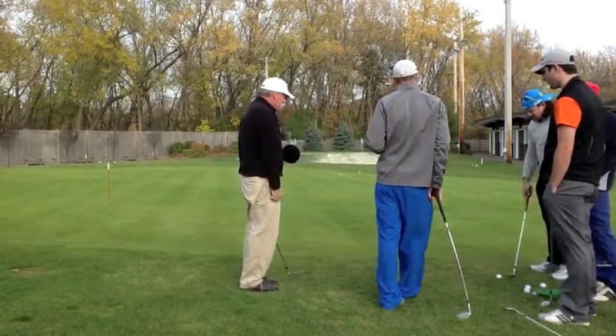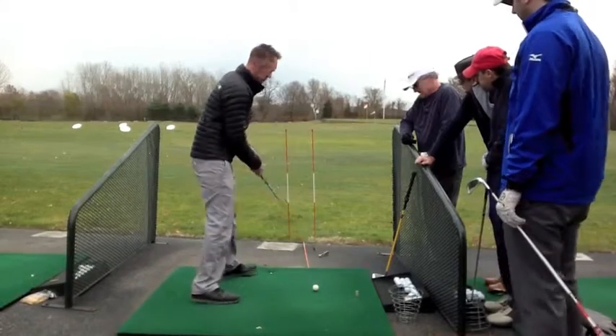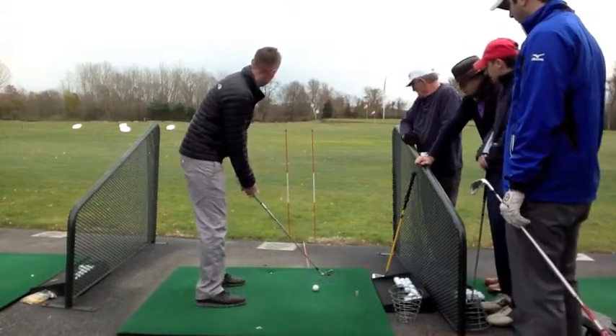Does that feel better? Yeah. I want to do one of these — it's super good. And then I put this little goal post out here for you, so you have something to kind of visually look down that target line.